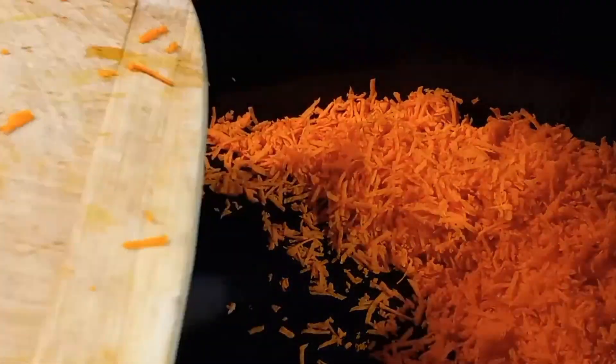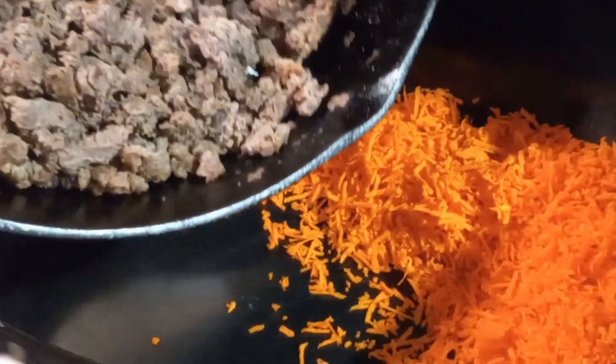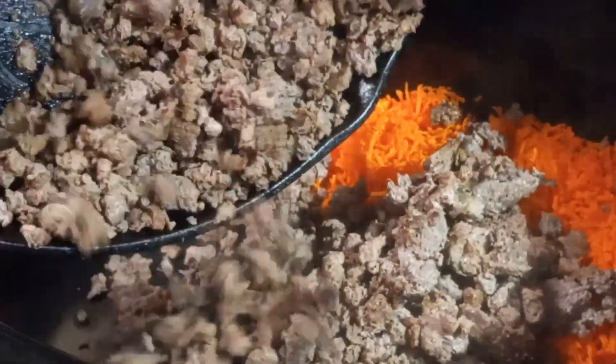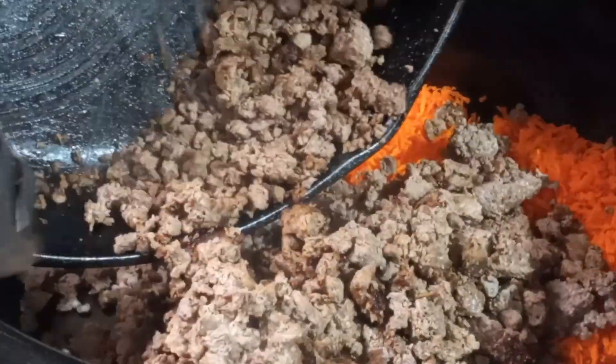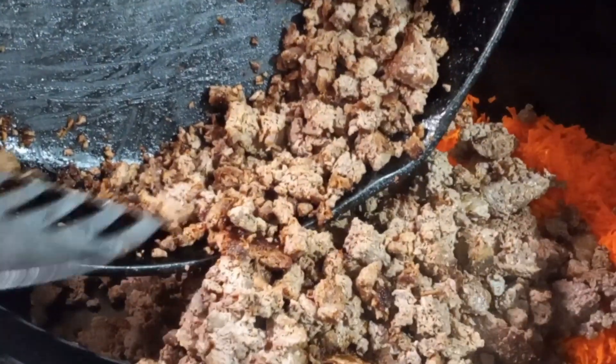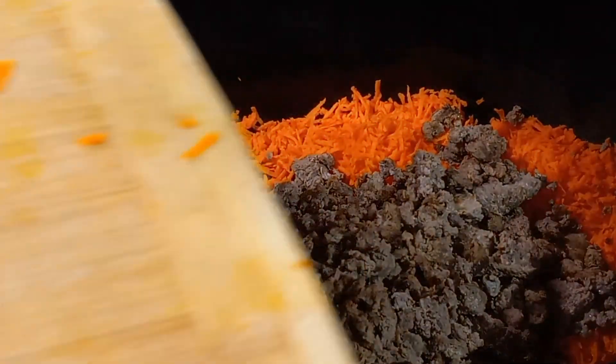I had a few carrots that were looking pretty rough around the edges, so I just shredded them up with my cheese grater and I'm adding those to my crock pot along with two pounds of deer meat. Normally I would use about a pound of meat — usually ground beef or ground pork — but we were gifted a two-pound roll of deer meat and I just wanted to go ahead and use it all. I'm also going to dice up an onion and mince up an entire head of garlic and add that in as well.